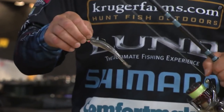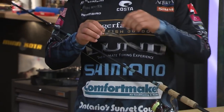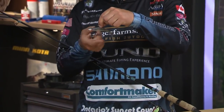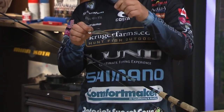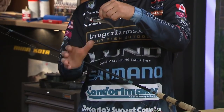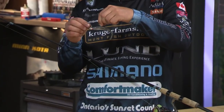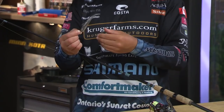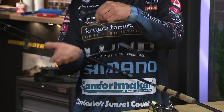Basically, we're hanging these minnow baits on a quarter or three-eighth ounce jig head. This is a Northland Mimic Minnow head — the realistic eyes all seem to help. And we're putting these jerk shad type baits on them. This is a Z-Man five-inch jerk shad.